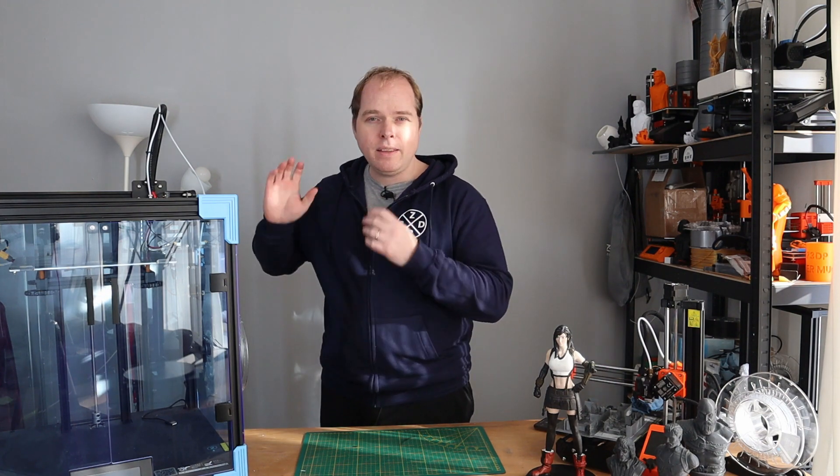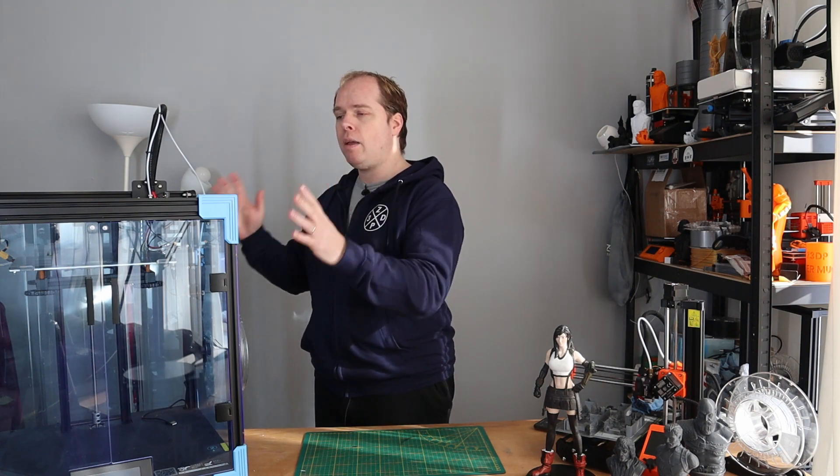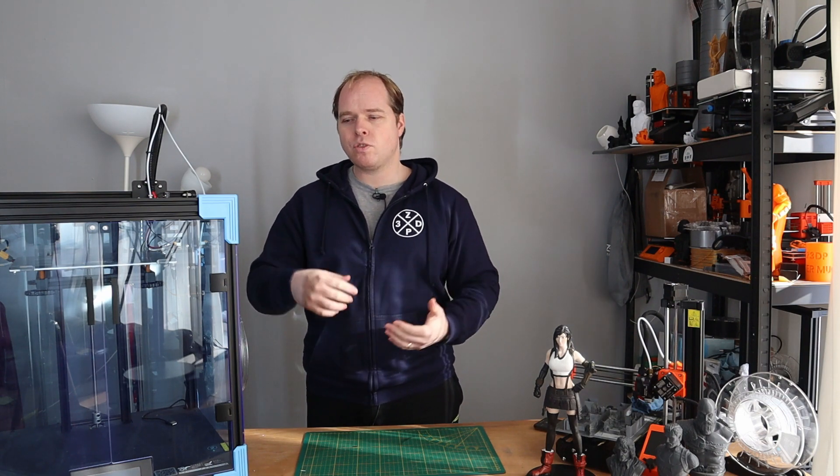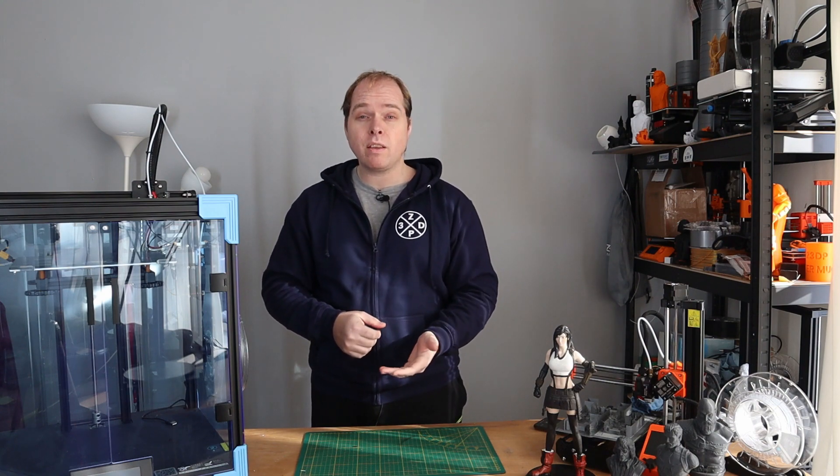So to wrap up this video: if you are looking for a decent Core XY 3D printer from Creality, the Ender 6 is a very decent machine. I paid less than 500 euro for this machine. I don't know the price in dollars, but I will put the affiliate links in the description so that you can get a very decent 3D printer for not too big a price. Of course, feel free to look on the internet for the Ender 6 from Creality — you might find some better deals as well.